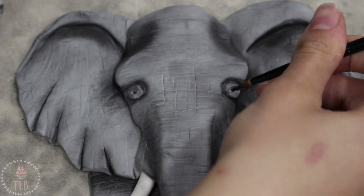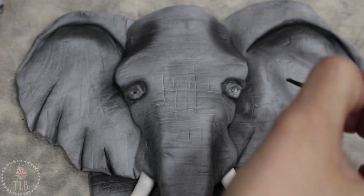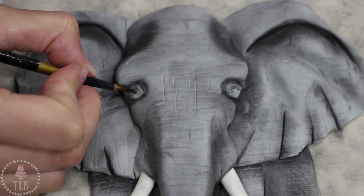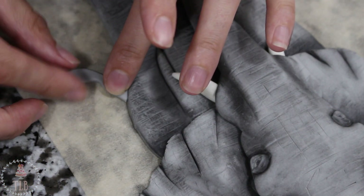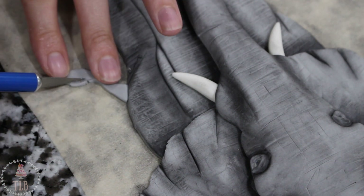Elephant's eyes are pretty concealed so I wasn't too worried about getting the pupils spot on. I just took a little bit of black food coloring, really diluted, and dotted that into the center of the eye. The last little detail was the tail — I cut that out with my exacto knife and then frayed out the edges for the hair.